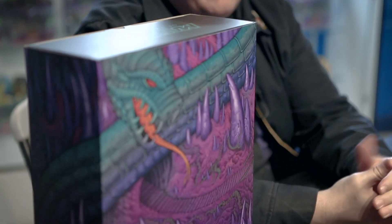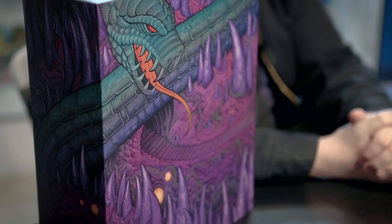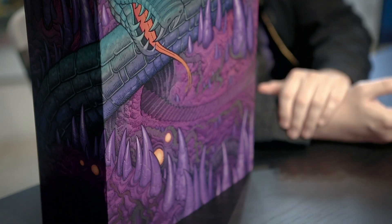Hey everybody! It's Brock, Creative Director of Toys and Collectibles here at Mondo. Today we're gonna be looking at a new figure from our Masters of the Universe 1.6 scale figure collection, and our friend here today is Merman.